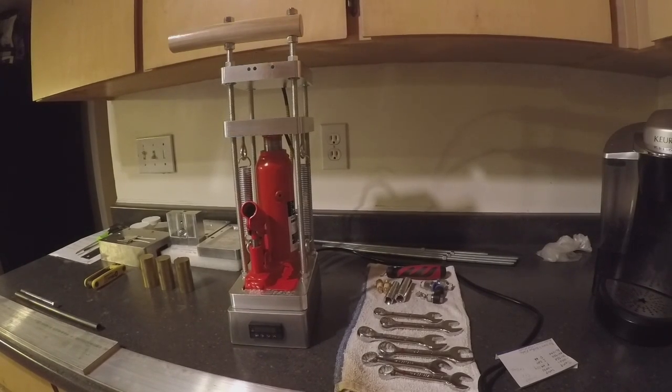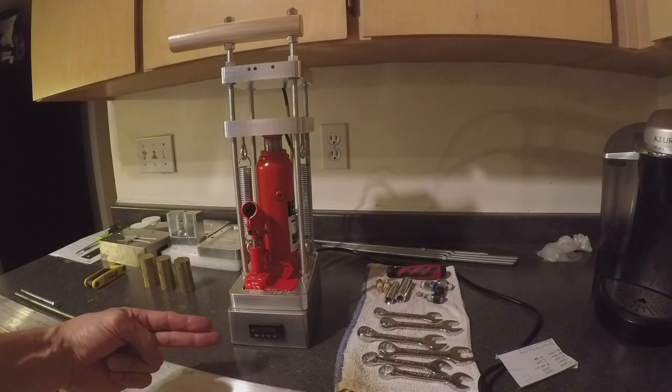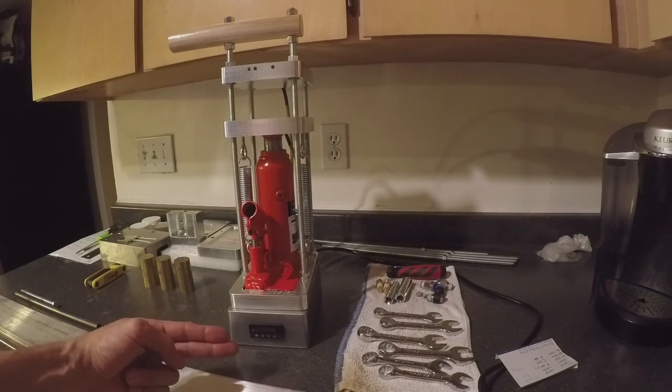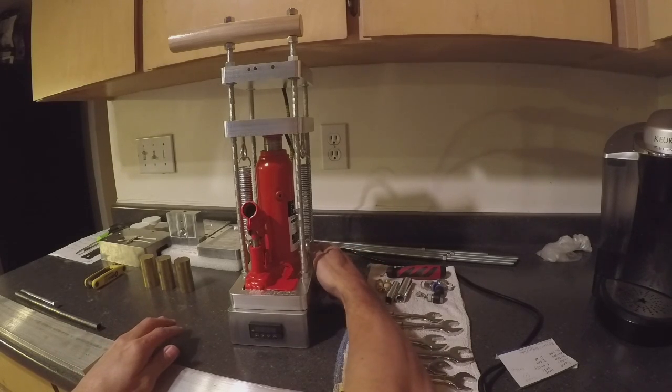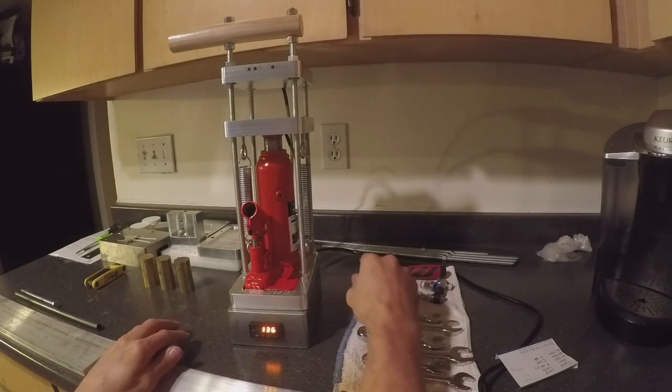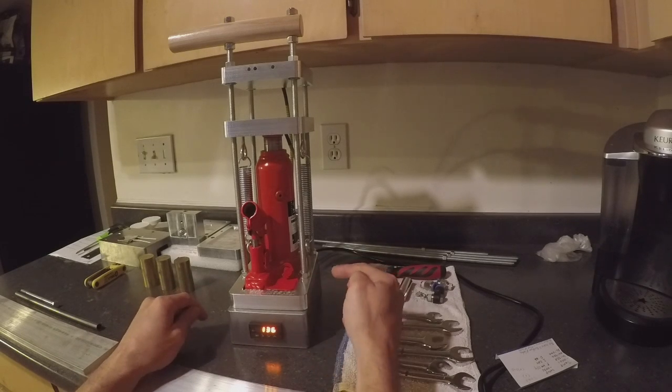Hey there everybody and welcome back to the kitchen shop because we are working in my kitchen today. This video is going to be the initial video for Press Master, or whatever we decide to call it in the future. What we're going to do today is set this up for the initial setup. In most circumstances you won't have to worry about this because we set it up in advance, but just in case you ever need to set this up, this is how you do it.